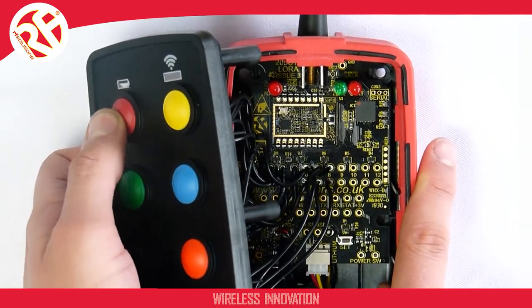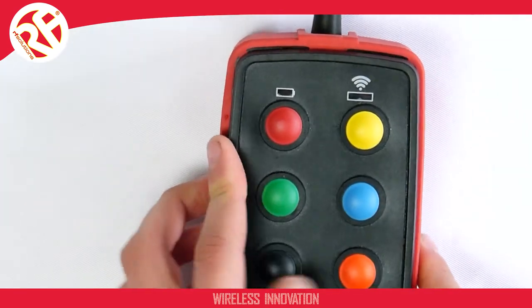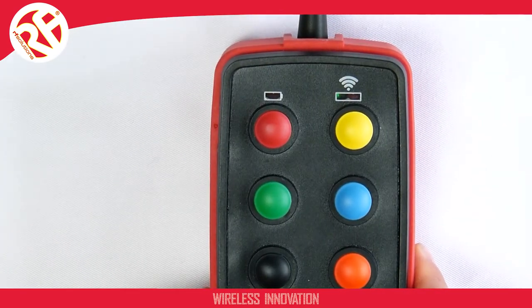You can repeat these steps, changing the mode of operation to whichever mode you require, as long as you have first remembered to select menu 1. And that's it. For more information on our Taurus transmitters, check out our other videos on our YouTube channel or alternatively check the datasheet.